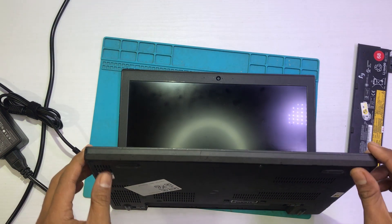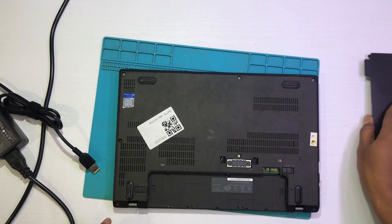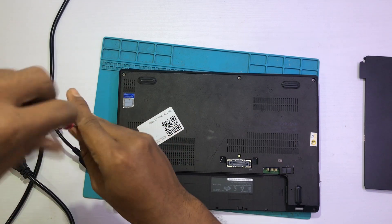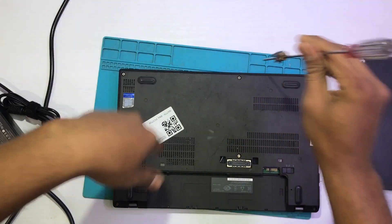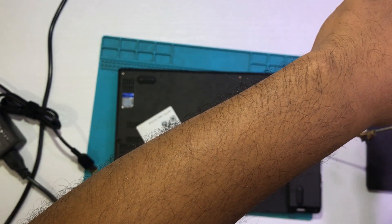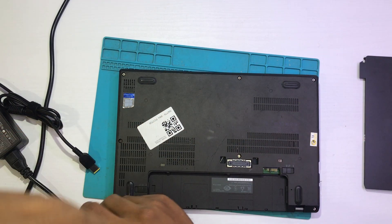Thank you for the explanation of the battery. This is battery 1, this is battery 2 — like that, in the Windows system it can be detected like that. Let's take care of the battery first. The way to disassemble the X270 is quite easy, it's just one, two, three, four, five, six, eight bolts and we can open it.